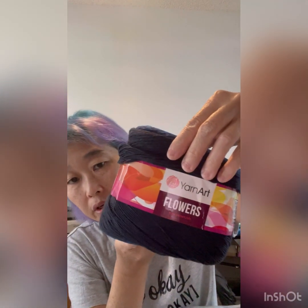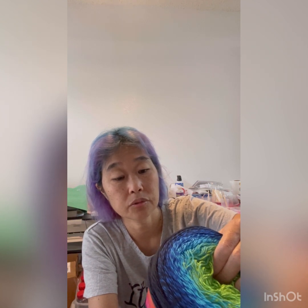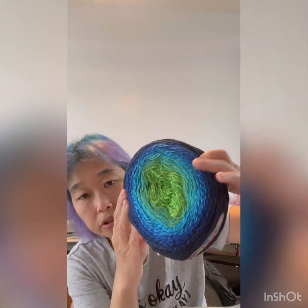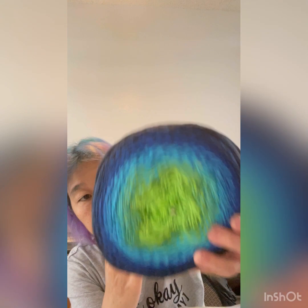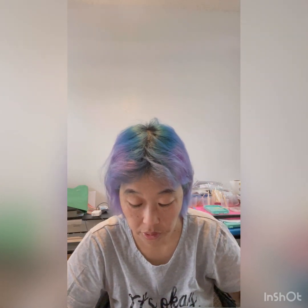I've got this one — this is a Yarn Art Flowers, color number 300. 55% cotton — and I don't know what 45% pack is — but it is 1,000 meters or 1,093.60 yards. These colors always remind me of the ocean. It's got a green color that goes out to a blue and then a navy blue color. So, this is Flowers 300.